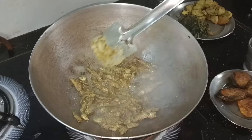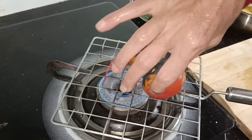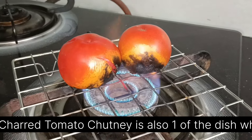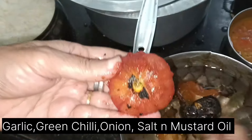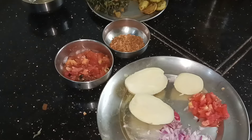This is the recipe that I will show you in the next video. We'll cook the tomatoes in the pan, and then we'll cook the tomatoes.